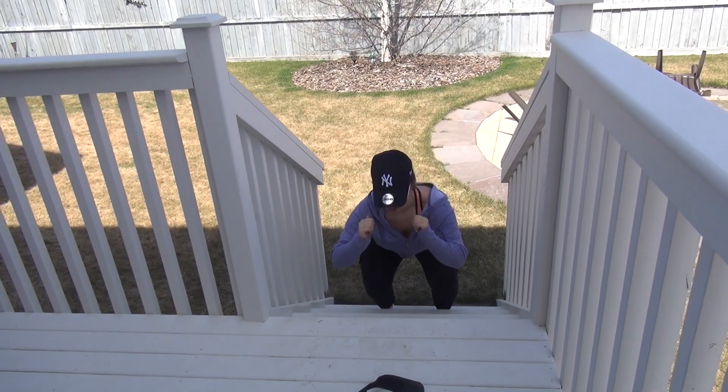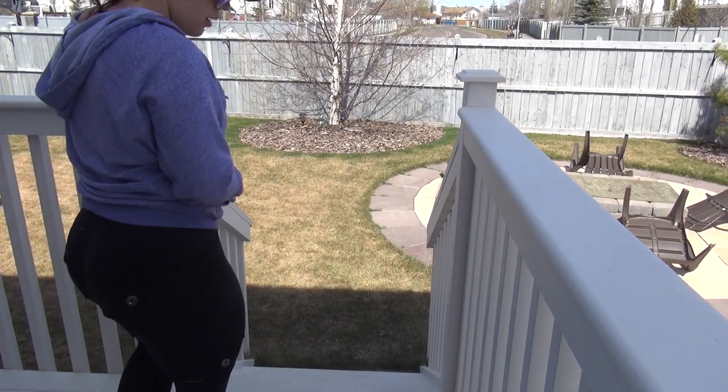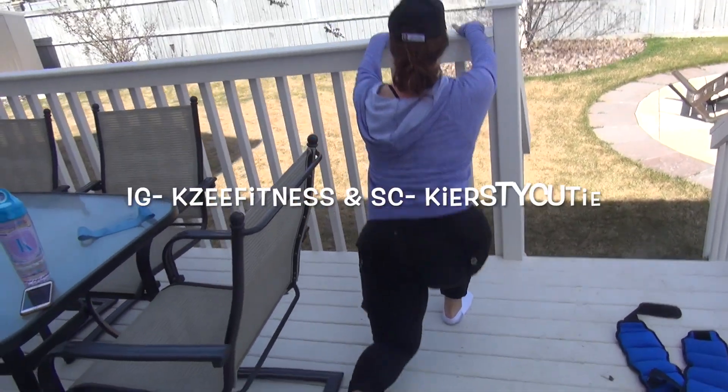I'm just doing jump squats on my steps — you can honestly do this anywhere. The balance was a little rough for this one, but then I got right into lunges, holding on just to allow stability while performing this exercise.